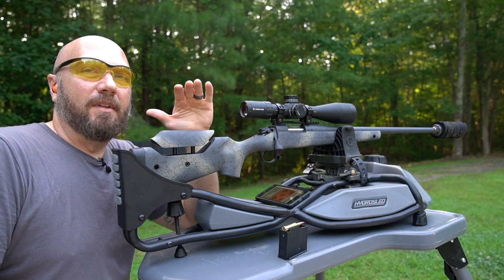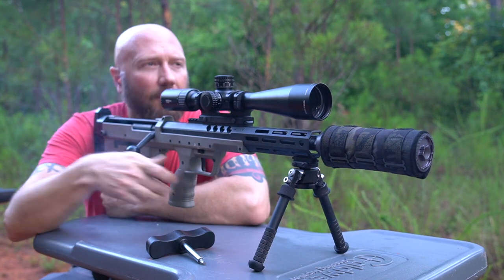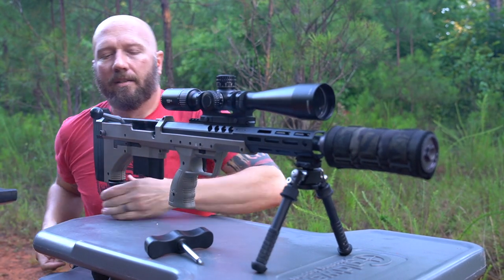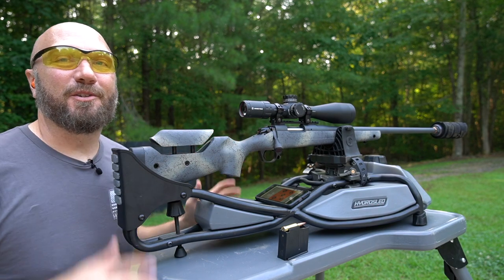Hey guys, it's Harley Wood. Welcome back. Last week we were out at the range and we had the Desert Tech SRS A2 Covert. That's a bad little package — man, that thing is sick. What you didn't see was I had this out there also.